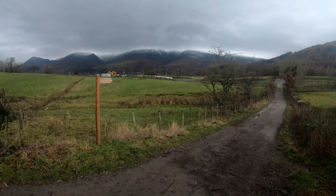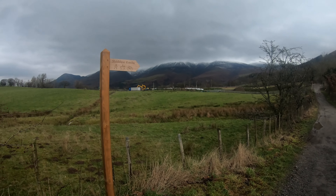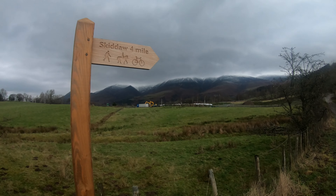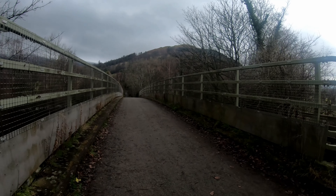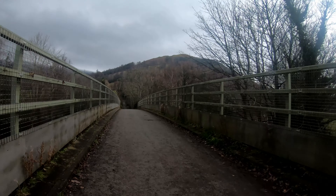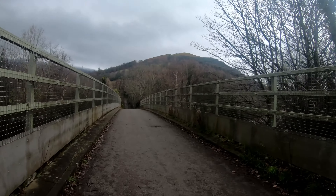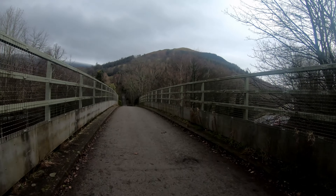Looks like they've got a new walkway here and another housing estate going up. There's a sign for Skiddaw — four miles to the summit from here. Just going over a busy dual carriageway A-road now. There's a little hill in front of me — I can't remember the name but it's small by Lake District standards.